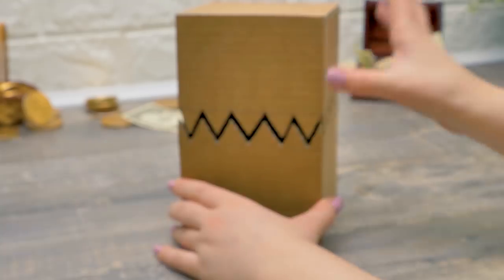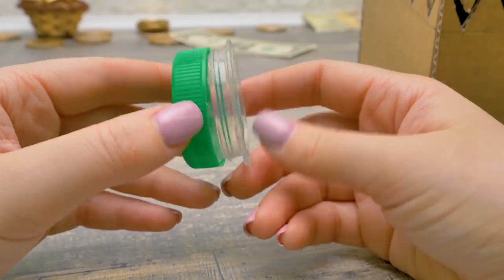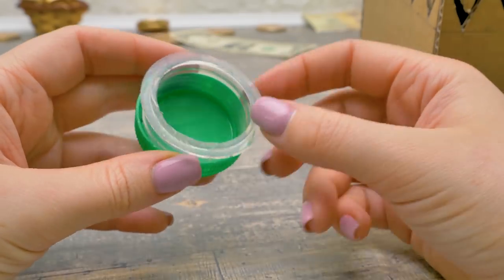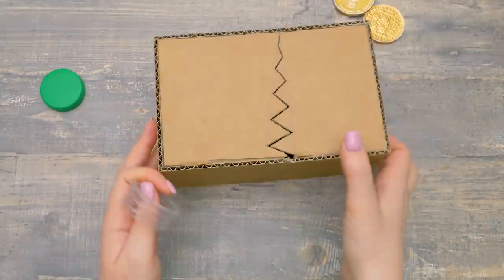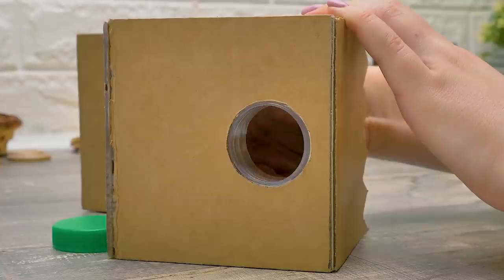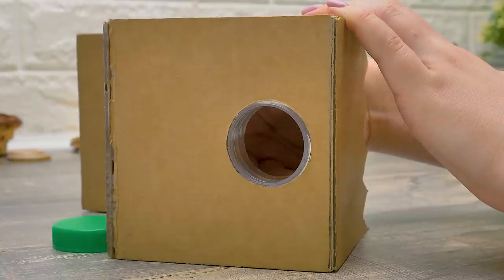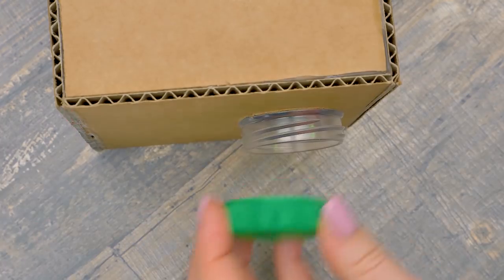Don't worry! It's your future money box! The toothy guy can rest for now. And I'm going to need this lid. That's where the money will fall. I'll unscrew the lid for now and insert the plastic piece into the box, right into this opening. I need to screw it in carefully. And put the lid back on.